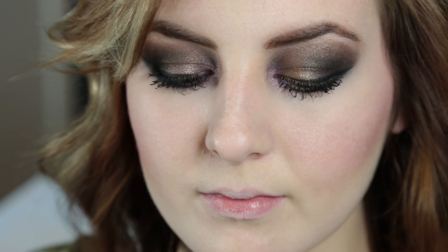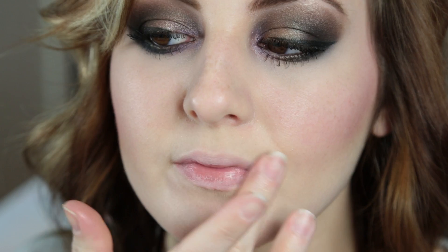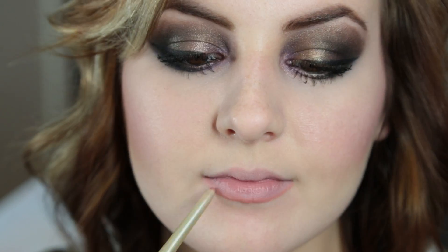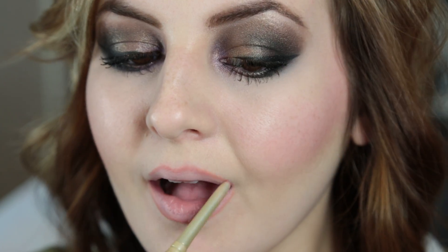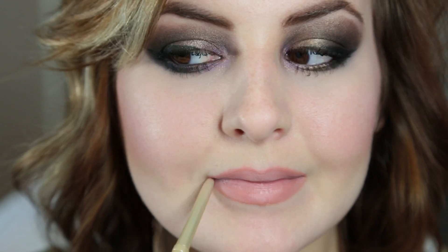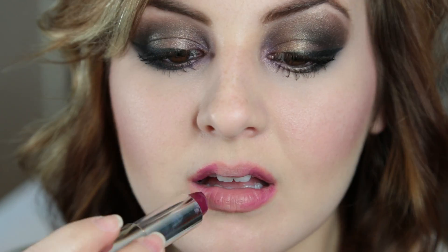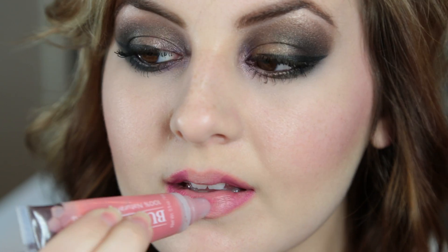I put a little concealer on my lips just to cancel out the color, blended it out, and set it with powder to make it stay in place. Then I used my lip liner — the L'Oreal in Beyond Pink — and just overlined my lips a little bit. Then I used the Maybelline Color Sensational Lipstick in Blissful Berry and put that on the outer edges of my lips to kind of create an ombre effect.